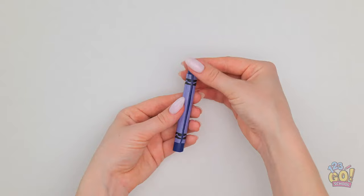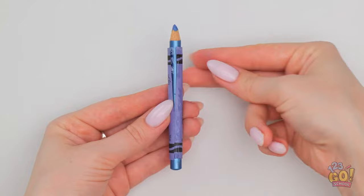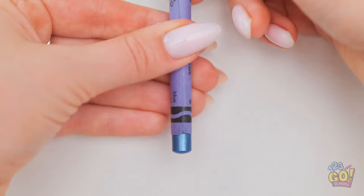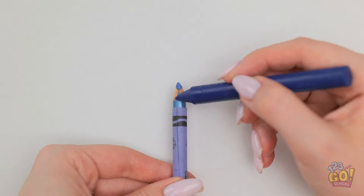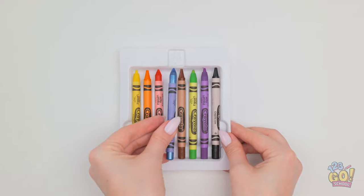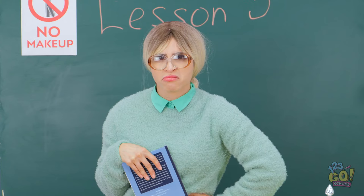What kind of crayons are those? To make these, use a blade to cut off the wrapper. Remove the crayon, and stick in your favorite makeup pencil. Then use clear glue to seal the wrapper. Quick! Before it dries! Nice! Just one more step. Can't leave any wood showing. Then stick it right back in the box! This hack is genius! Girls? We're just taking notes, see? Oh. Very well, then.